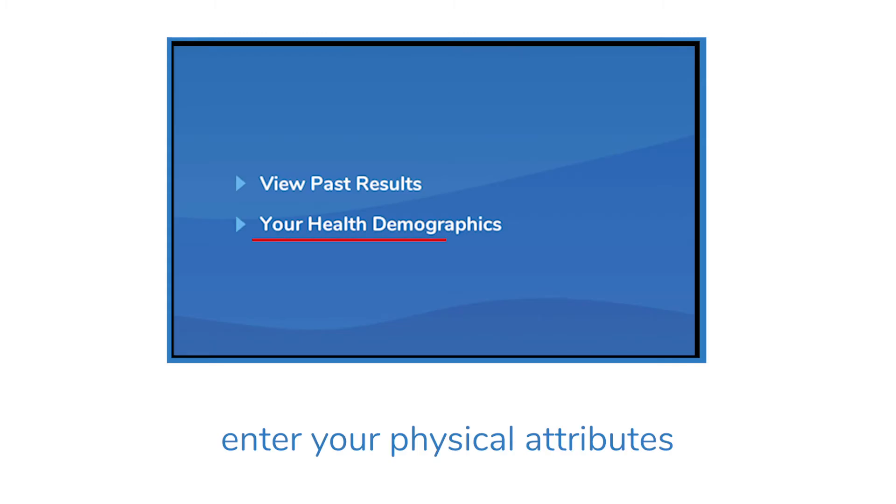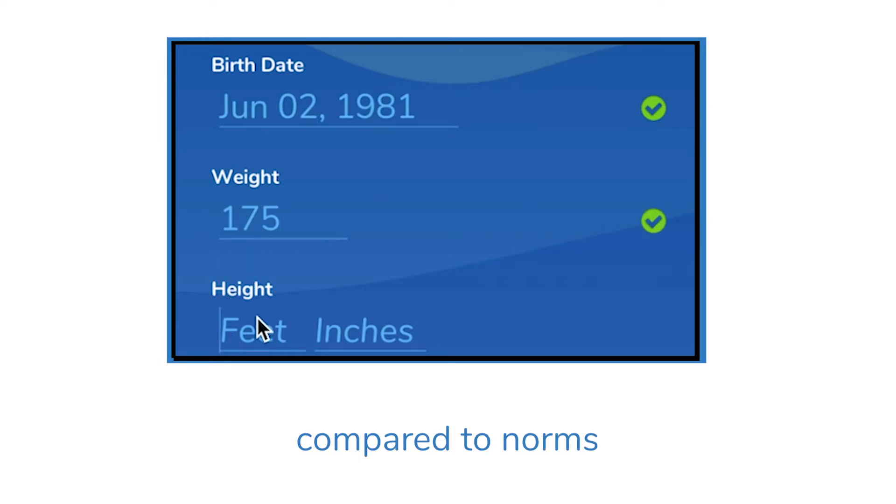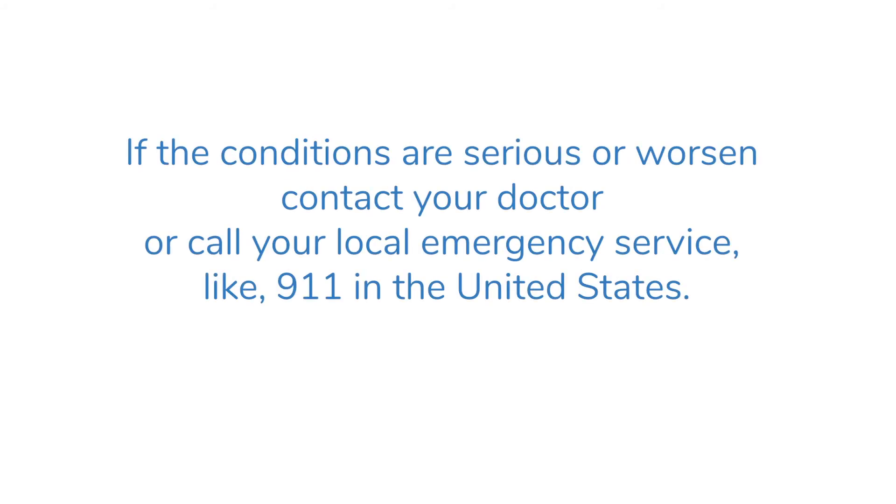Enter your physical attributes, which will provide your physician a better assessment of your breathing quality compared to norms. While adverse reactions are rare, if you experience any physical discomfort, stress, or pain — including but not limited to shortness of breath, dizziness, or feeling faint — immediately stop the test. If conditions are serious or worsen, contact your doctor or call your local emergency service like 911 in the United States.